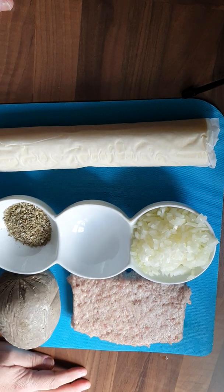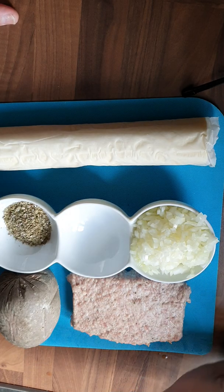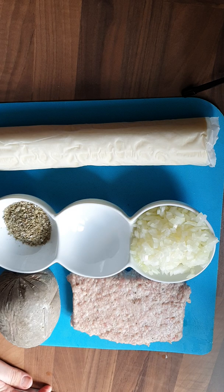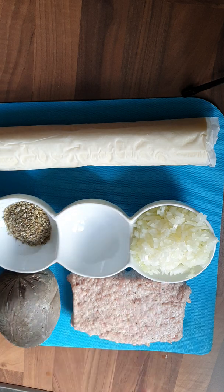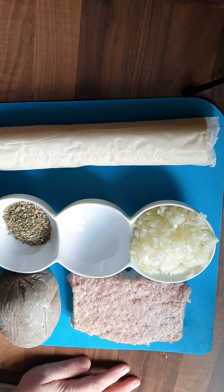Welcome back to the third episode of the Single Dad's Cookbook. Today we're going to be making homemade sausage rolls. I'm going to be making two different types — one is going to be sage and onion, and the other is going to be haggis sausage rolls.